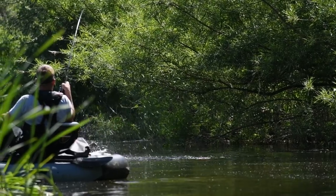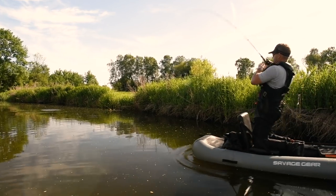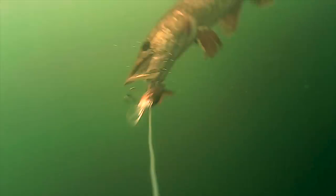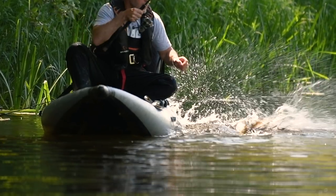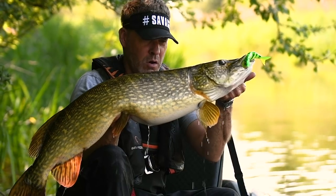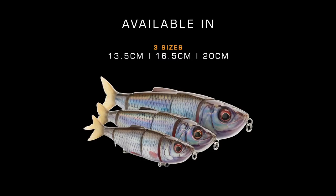There's something about the movement of the 4Play that just provokes them to strike again and again. One more big one on the 4Play — oh, what a fish!